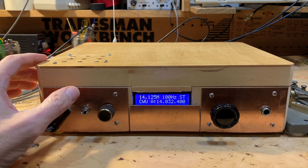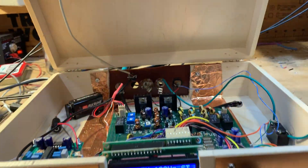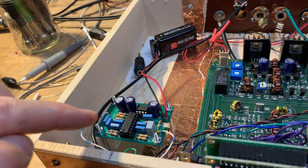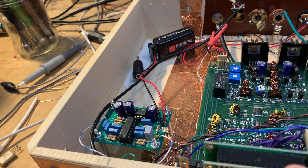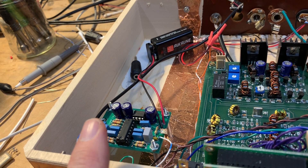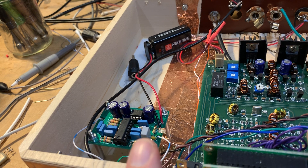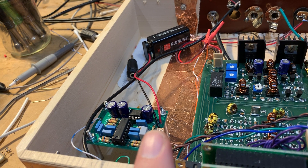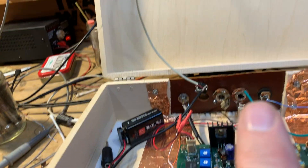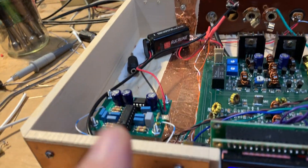See how useful that is? I'll show you how I did it. Well, I didn't really do it, but it's the Hypermite, an active CW filter, completely outboard to the uBITX. The audio line comes from the uBITX, goes to the input here, filters it down to about 200 or 300 hertz wide, and then the output goes to the speaker. So it's completely outboard.